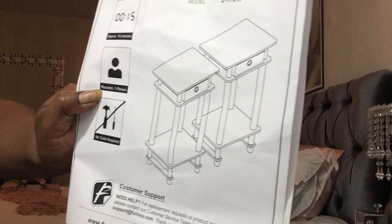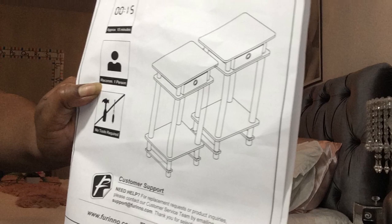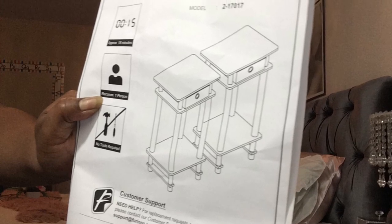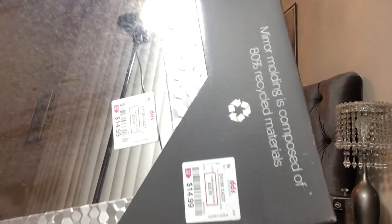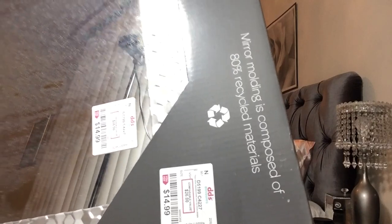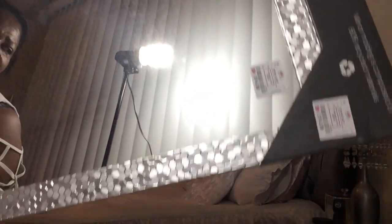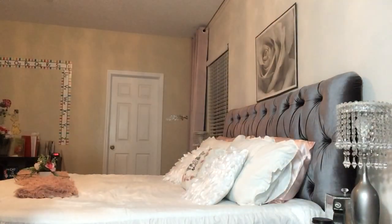Hi, today we're going to take these two high-end tables that I got for $38 from Amazon, put them together and make a console table. I got this mirror — you can see I paid $14.99 for it from PD — and I'm going to use it to make my console table.